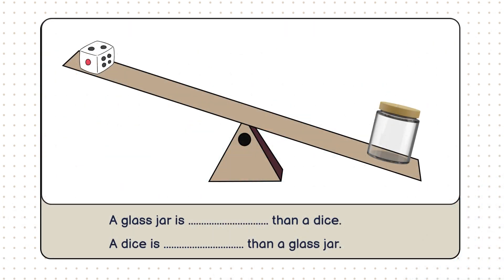Let's start with this. On one side, we have a glass jar, and on the other, a dice. Take a good look. Which one do you think is heavier? Did you guess the glass jar? Great job! The glass jar is heavier than the dice, but why?